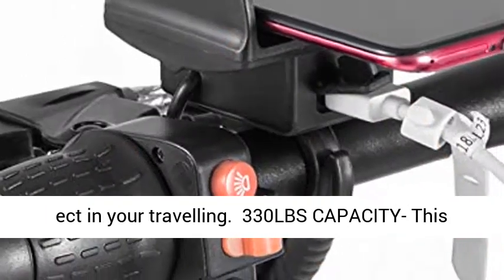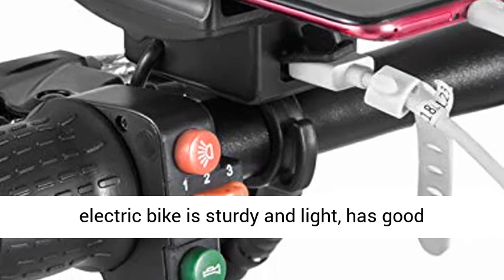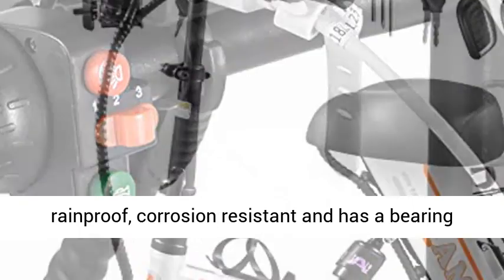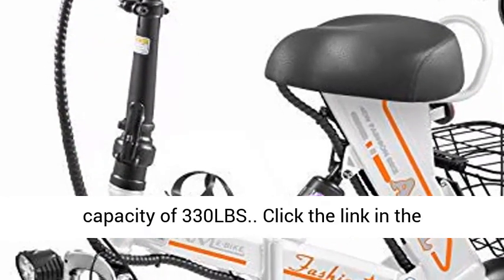330 LBS Capacity. This electric bike is sturdy and light, has good physical properties, and the whole vehicle is rainproof, corrosion resistant, and has a bearing capacity of 330 LBS.